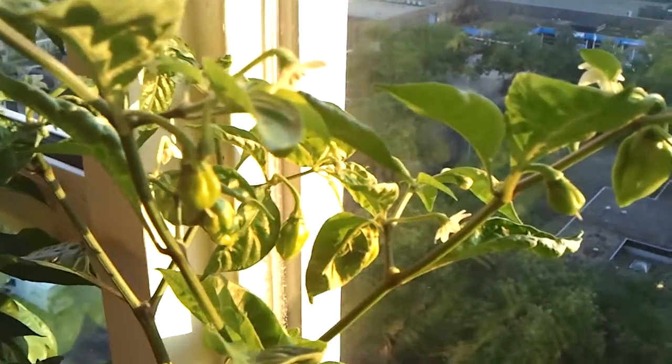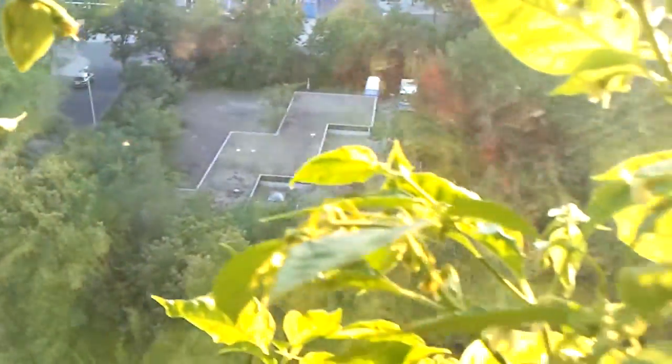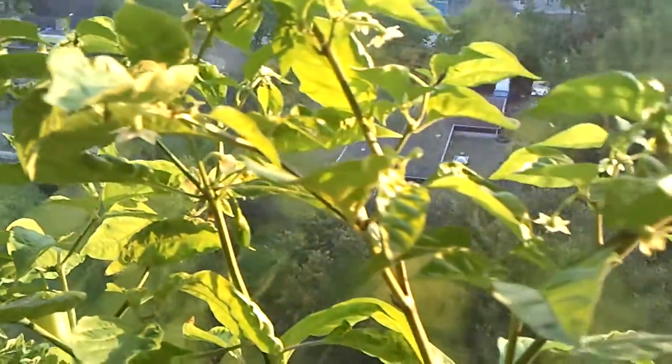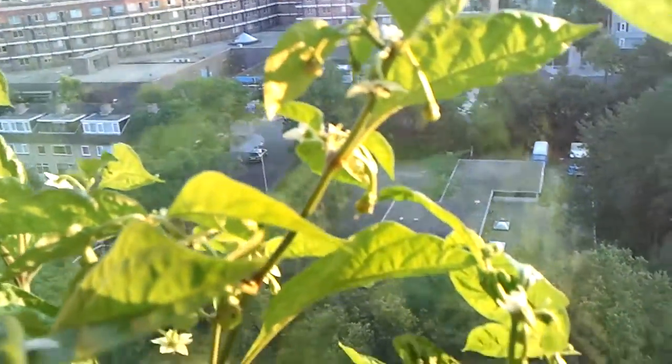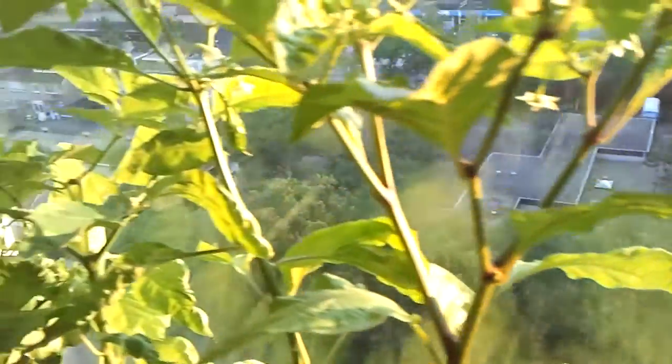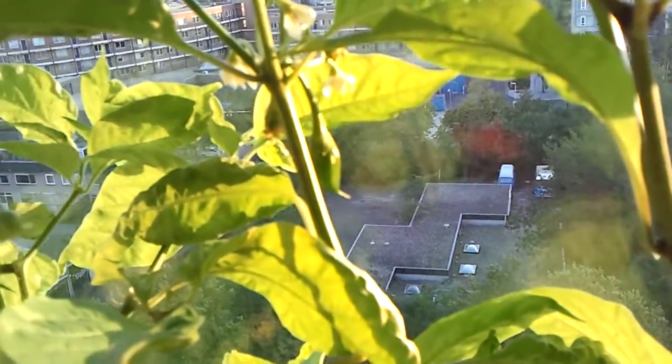Yum! See that? Peppers. That's a nice one.